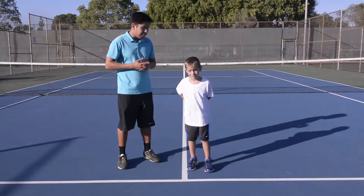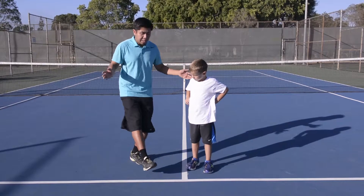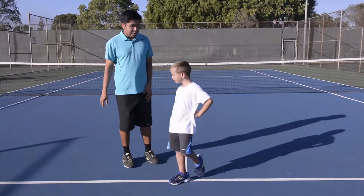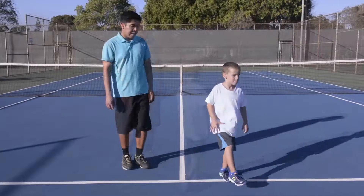Okay, Nico, so this one we're going to hop on one foot. We're going to hop ten times on our left foot, then we're going to switch and hop ten times on our right foot. Okay? Are you ready? Go!